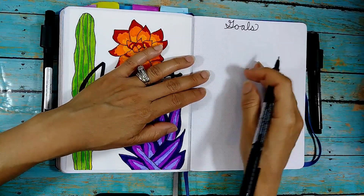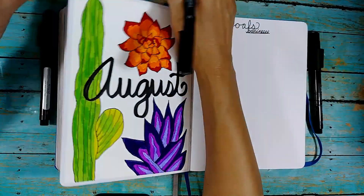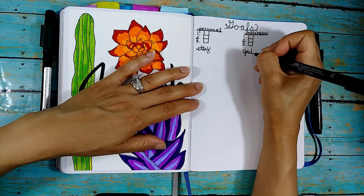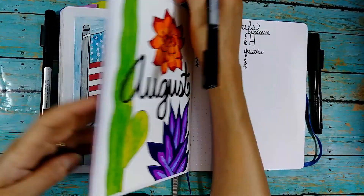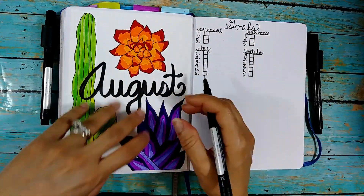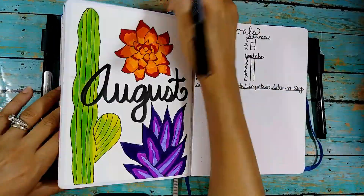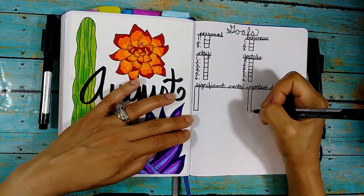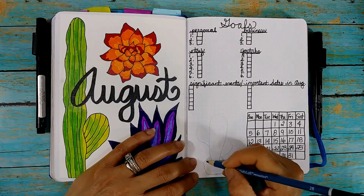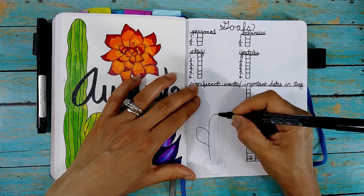Okay, and then we're going to do my goals page, which I've really gotten used to and happy to use. I think it's been three or four months that I've been using this particular style right next to my title page. It really helps me plan for the month. I start with personal goals, then personal and business goals. I break down the business part into Etsy and YouTube, and the business section at the top is more general — finances, paperwork, and things like that. Then I've got significant events and dates to plan for so I can put those on my future calendar pages.